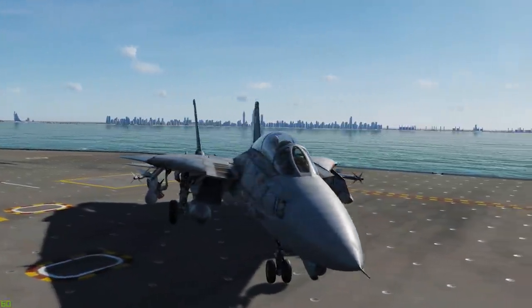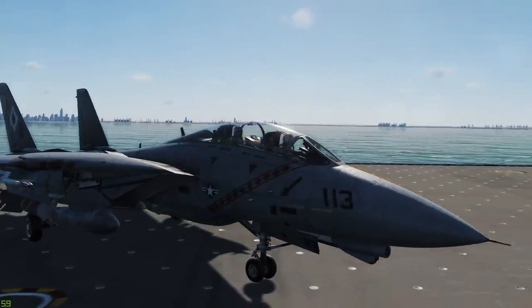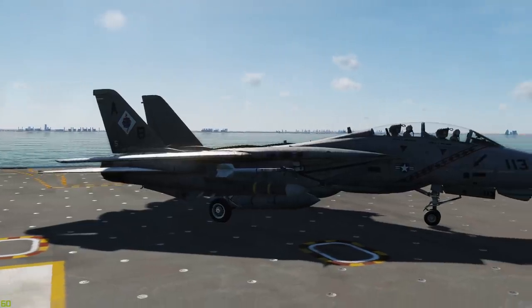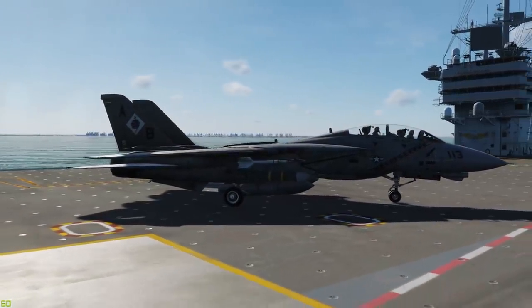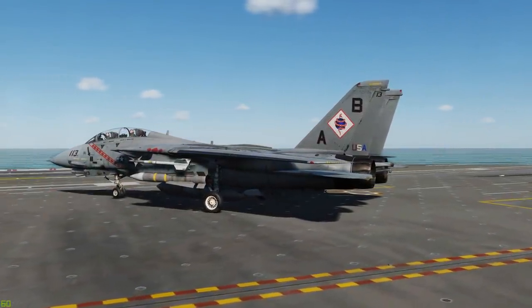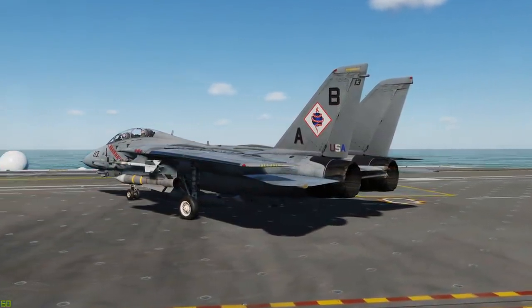Hi guys, Heron82 here. Today I have the great privilege of sharing with you my first looks and flights of Heatblur Simulations' F-14B Tomcat. Now as we're all well aware by now, Heatblur don't exactly mess around when it comes to texture quality or model quality, and the F-14 is no exception.